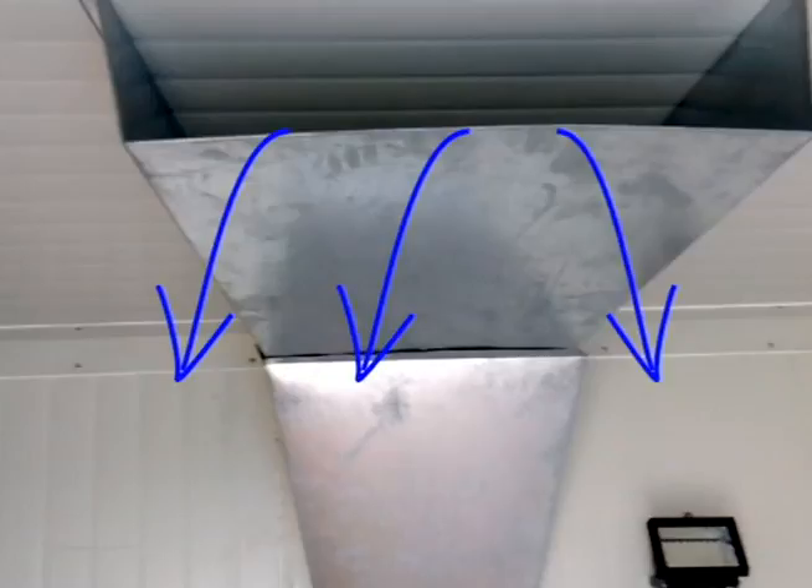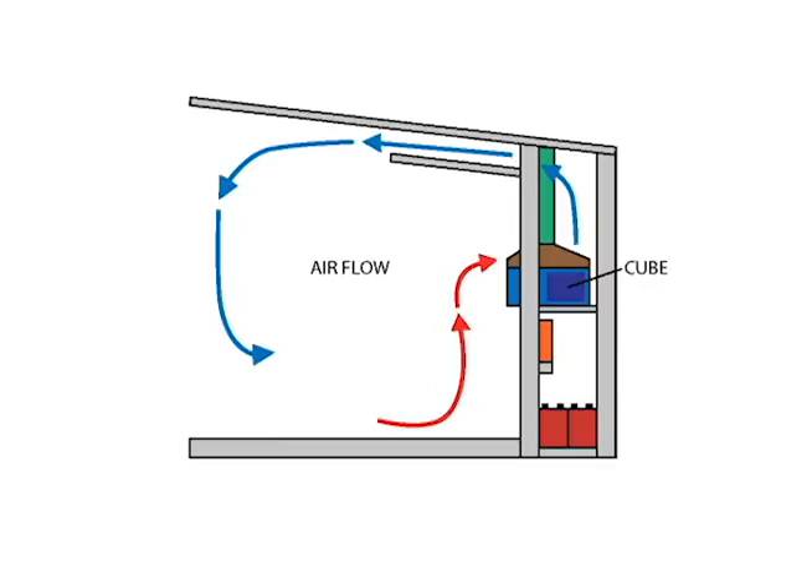Inside the cold room, the first thing we see is the air vent coming up in the ceiling. That's where the cold air comes out of the cube and begins recirculating throughout the product and continues to recirculate until the proper temperatures are achieved. You can see in this diagram a description of how the air flows out of the cube, up through the ceiling vent, circulates around and through the product that is stored in the unit, and returns back into the cube to be recooled and recirculated once again.